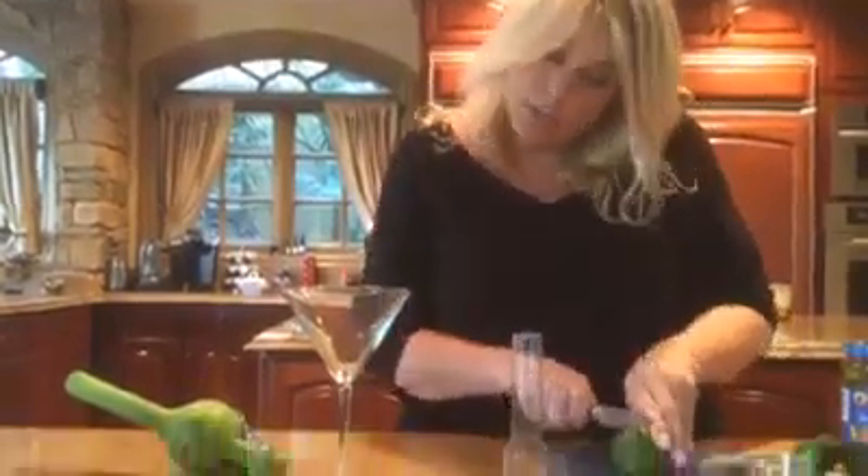Hi guys, and welcome back to Jen's Kitchen — welcome to Fluid! Tonight I am showing you another signature drink for our Cinco de Fluid episode. This one is in honor of my co-host Willie Inks, and it is called the Poncho de Willy. It is a shot of tequila.